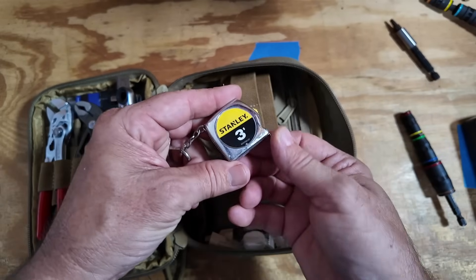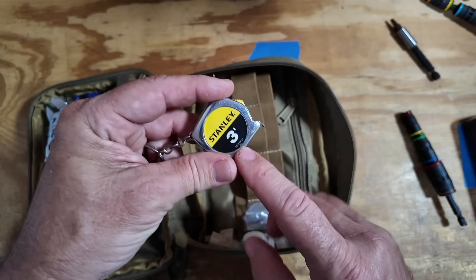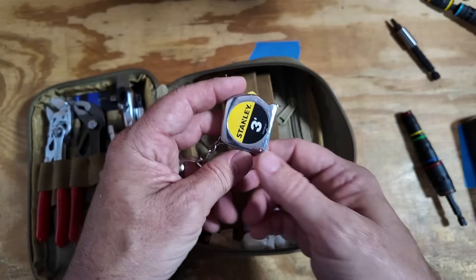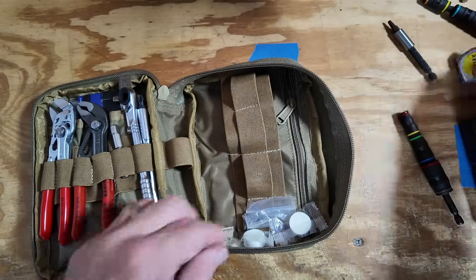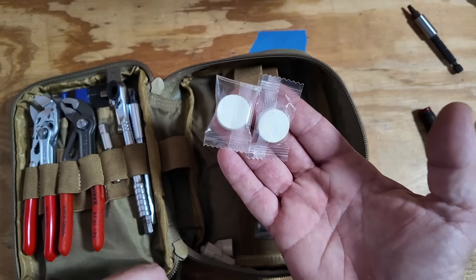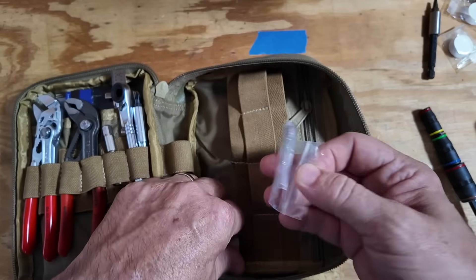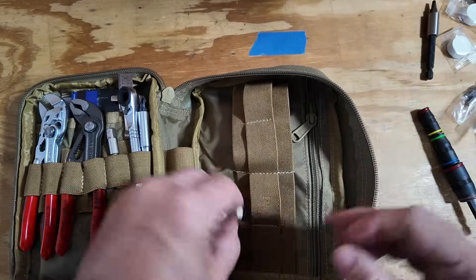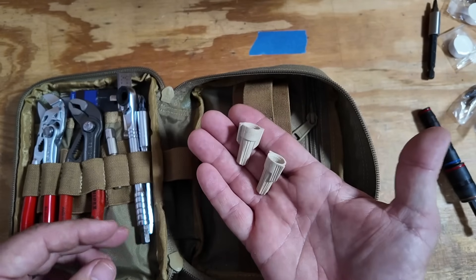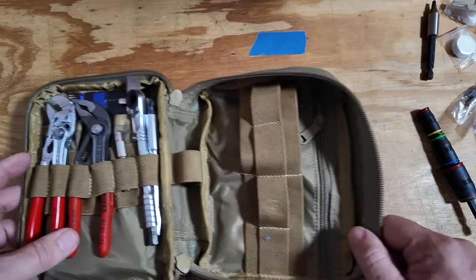Last up on this side is a little three-foot tape measure — it's enough most of the time around the house; if not, I'll grab one of my 25-foot tapes. I've also got some little paper towels in here: you add water to these small tablets and you get a full-size paper towel. Then there are a couple of random bits and a couple of wire nuts, probably left over from a previous job.